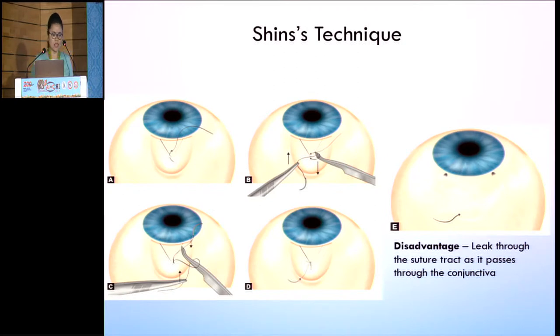Next is Shin's technique. Here, you start from the apex of the flap, go into the adjacent part of the sclera, then make a purse-string knot, and then the needle goes out of the conjunctiva and the conjunctiva is opposed. The only disadvantage is that because you're coming out of the conjunctiva, there is always a leak which might lead to further complications. So this technique is not used.